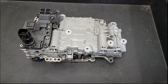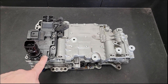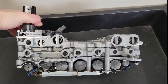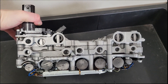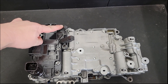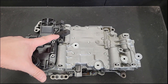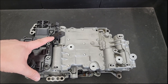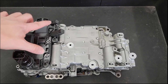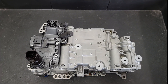Let's talk about the valve body for a minute. It's considered a mechatronic unit because the TCM and the solenoids are integrated with all the valves and the mechanical portion. There's a turbine speed sensor that reads the speed of the input shaft from the high-low clutch drum, and an output speed sensor that reads off the gear that drives the diff. Between those two, that's how it calculates what gear ratio the transmission is actually making.